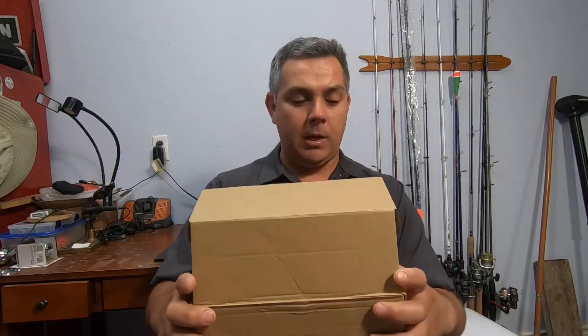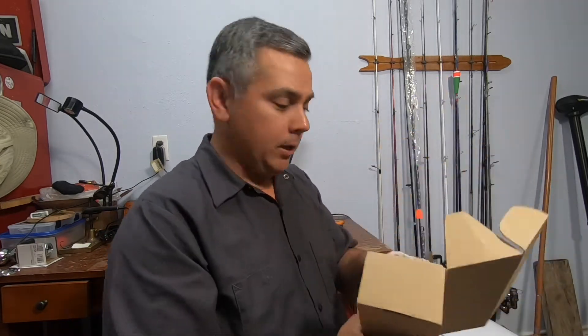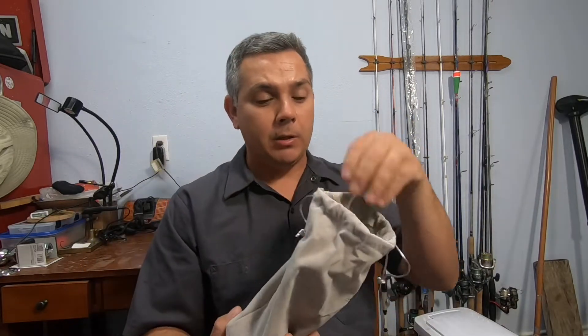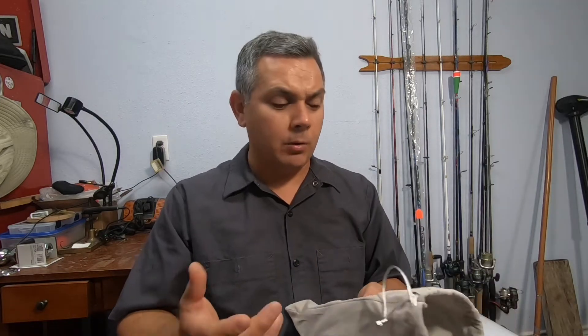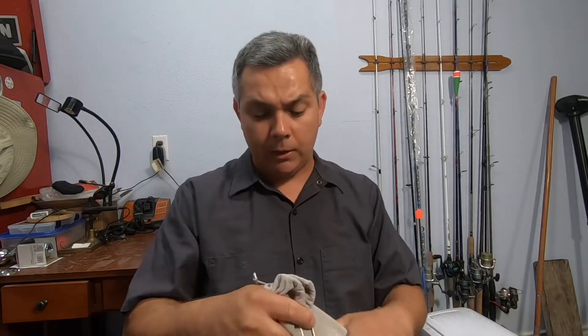Hi there, today we're reviewing a car doorstep by Latina Gear. They sent me out one of their products and we're just about to open it up and see what's in there. Nice box, by the way. The little bag — I really like it because this is something that you can actually throw in your glove compartment or anywhere in your vehicle, and it's not gonna rattle around.